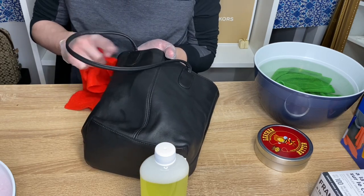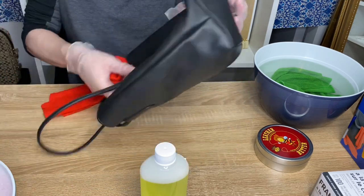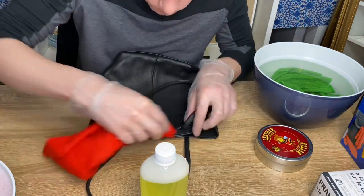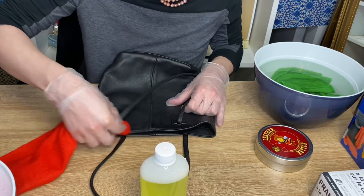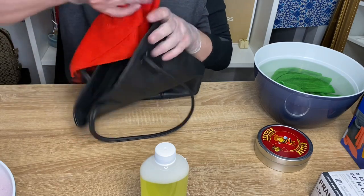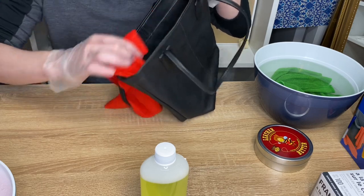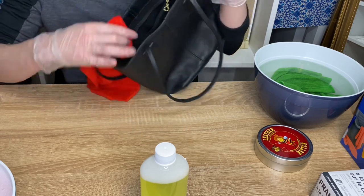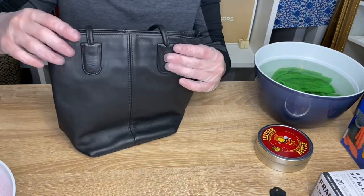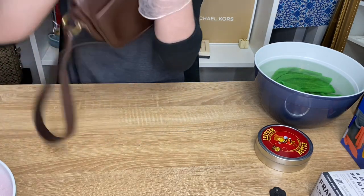Try to get in between all the nooks and crannies — you don't want to leave anything uncleaned. Lift up the straps and go underneath as well, going along the edges, even the inside edges. The EZ Cleaner is good and you don't have to worry if you get it on your lining — I'm pretty sure you can use it for your lining as well. Both bags are now cleaned. Cleaned — now we condition.